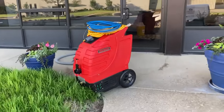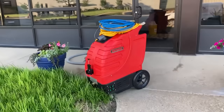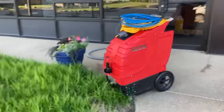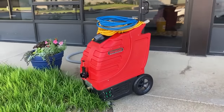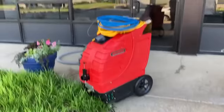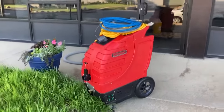This machine — Cliff Munson and Rotovac — their customer service is so amazing. I feel so much better doing business with them. I'm not going to lie: I just bought another extractor from a different brand and had nothing but issues. This thing is a workhorse.